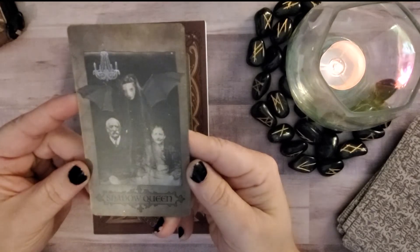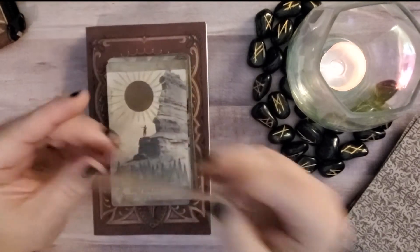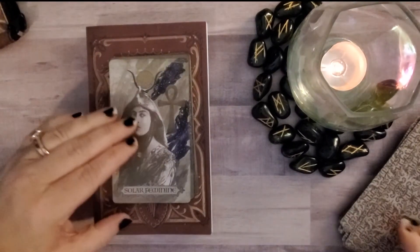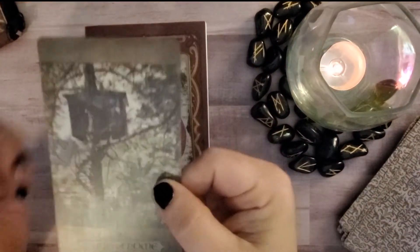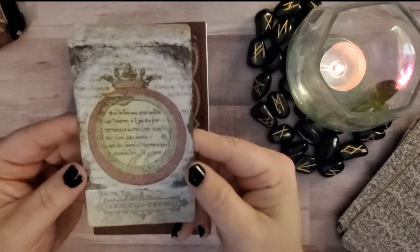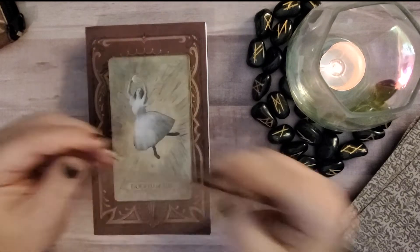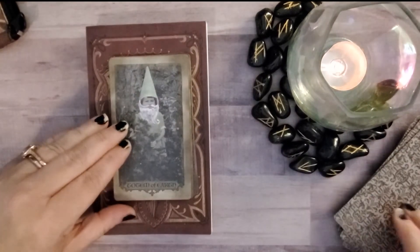Shadow Queen — interesting. Sin Eater. Something I liked about this is that I don't have any other deck that is even close to this kind of aesthetic. Solar Feminine — I like that. Spirit of Home — I love tree houses, so cool. Totality of Infinity — the ouroboros. I'm not sure what it says. Totem of Air. Totem of Earth — little gnome, and there are fairies in there.